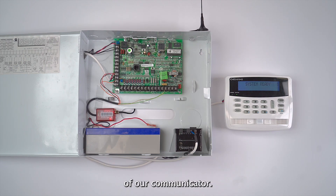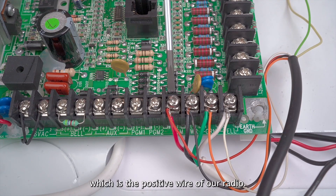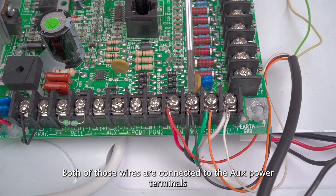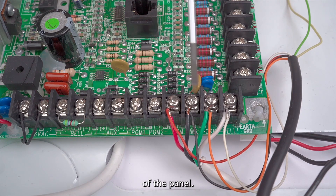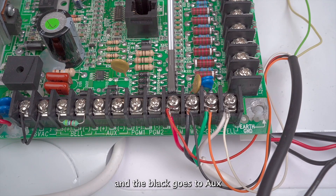We have the positive and negative wires of our communicator. The red wire is the positive wire of our radio and the black wire is the negative wire of our communicator. Both of those wires are connected to the aux power terminals of the panel — the red goes to aux power positive and the black goes to aux power negative.